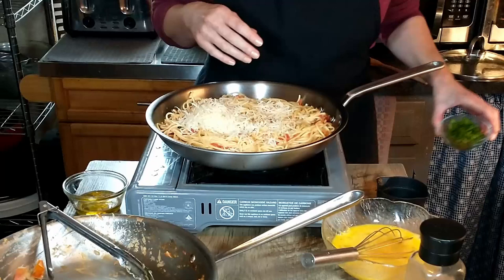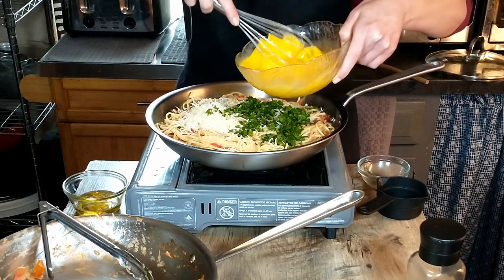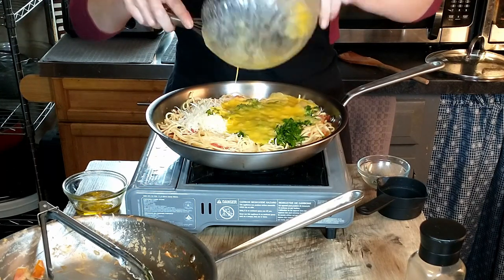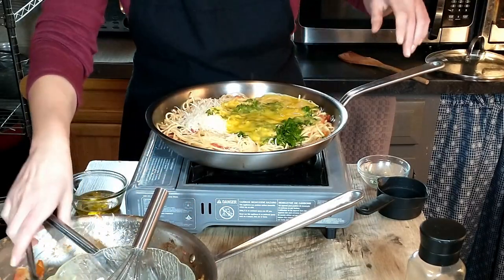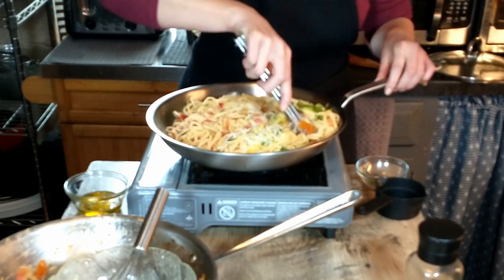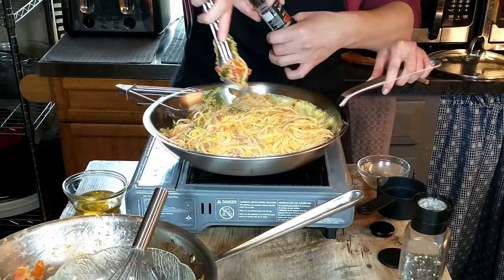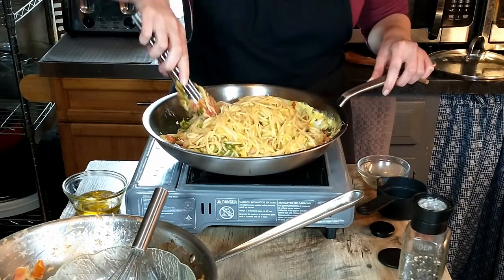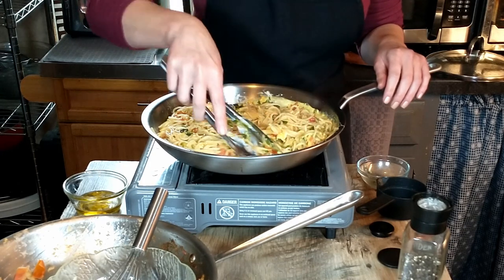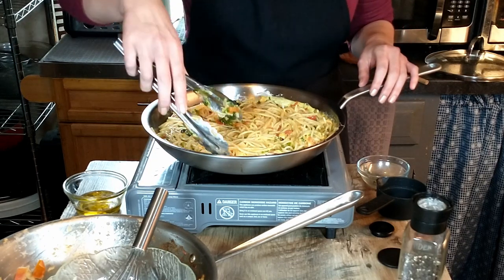We add our cheese, our pasta, and the eggs. Mix that in. We're going to leave this and allow it to cook until it starts to brown and forms a crust.